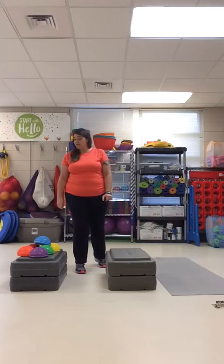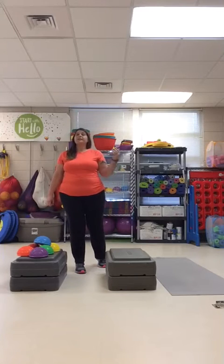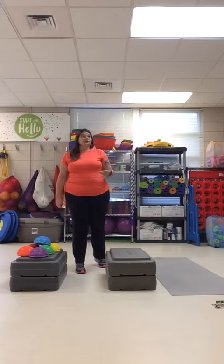You can also challenge family members. You can see if you can transfer all the objects without putting your foot down, and then see if they can do the same. You can time it and see who can do it faster without putting their foot down. Lots of ways to challenge things.